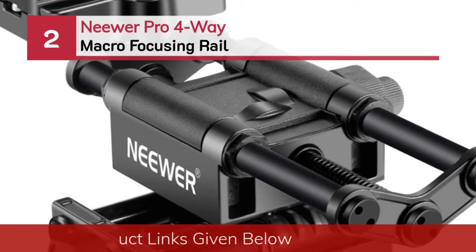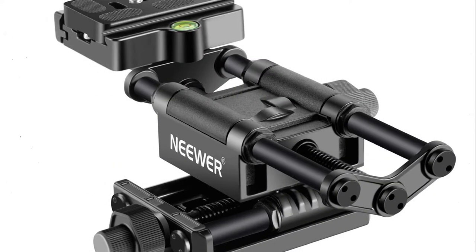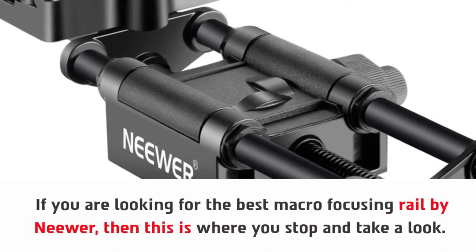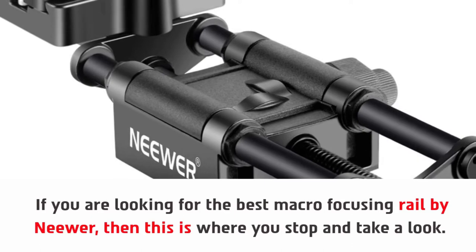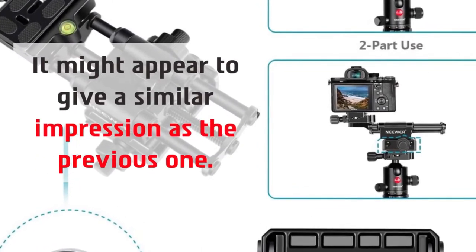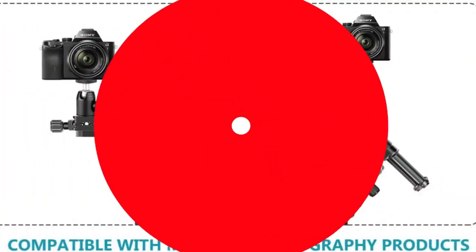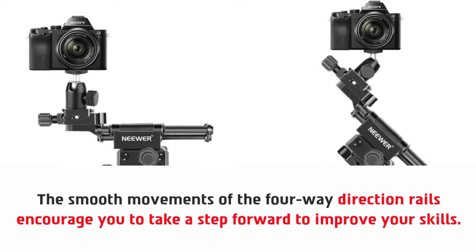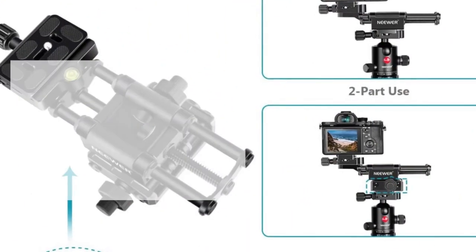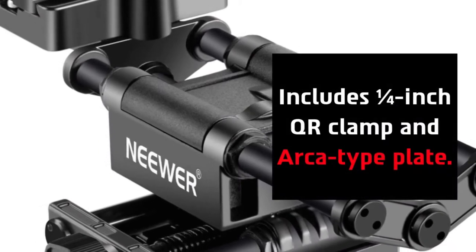Number two: Neewer Pro Four-Way Macro Focusing Rail. If you are looking for the best macro focusing rail by Neewer, then this is where you stop and take a look. It might appear to give a similar impression as the previous one, but it features a four-way rail slider made from robust aluminum. The smooth movements of the four-way direction rails encourage you to improve your skills. It includes eight-piece adjusting hexagonal screws to prevent friction, and includes a one-fourth inch QR clamp and archetype plate.